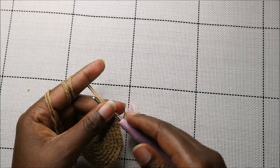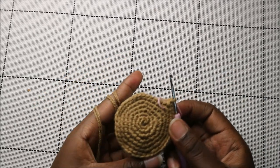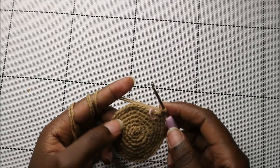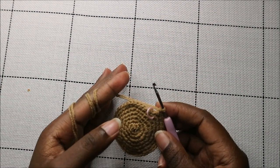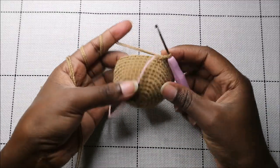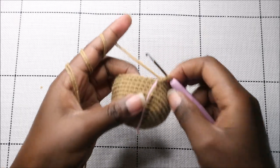For the next seven rows — rows 8 through 14 — you're going to do single crochet all the way around in each row for a total of 42 stitches in each row. I'll see you when you're done with the 14th row, and this is how our head should look at that point.